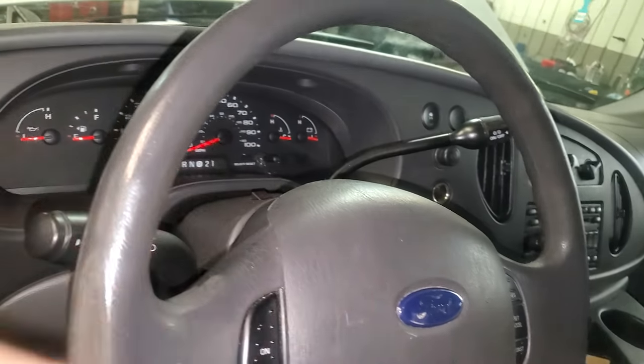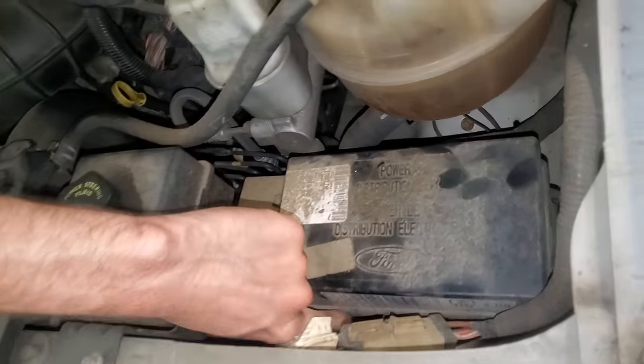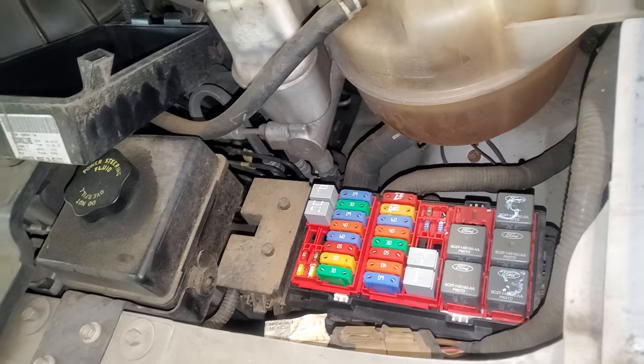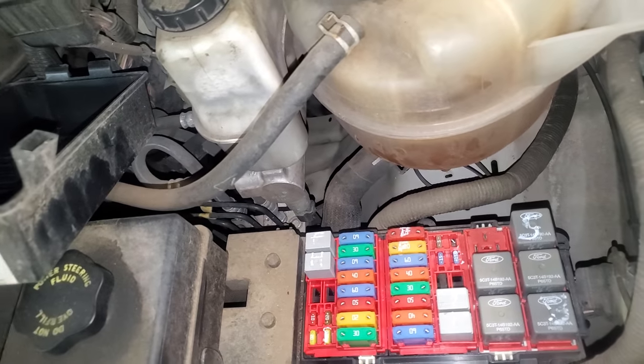What's going on fellas? I've got a 2007 Ford E350. If you were missing the owner's manual for your Ford, you're probably having a bad time. I'm going to try to help you out by pointing out to you where you can find some important relays, and then we'll flip through the manual together.